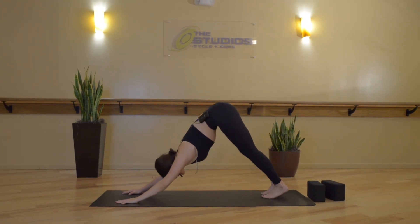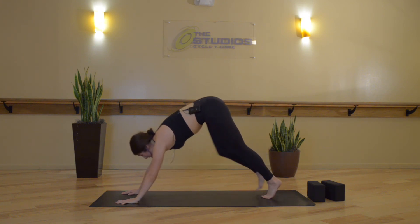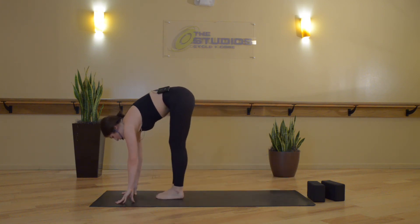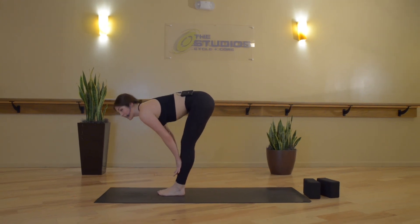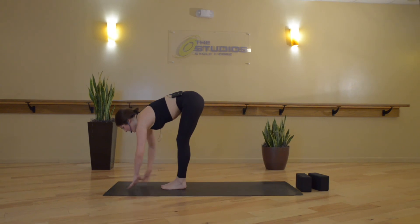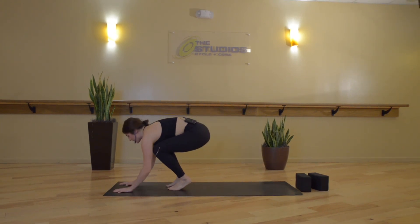We'll meet in downward facing dog. Take a full breath in and an open-mouth exhale. Full breath in, breath out through the nose. Inhale, gaze forward. Exhale, step or float to the top of your space. Inhale, halfway lift. Exhale, crow pose, Bakasana — put your hands in front of your shoulders, bend your elbows, bend your knees so that your knees are really high up on your triceps.